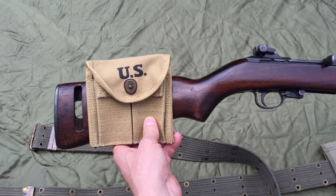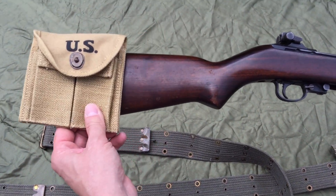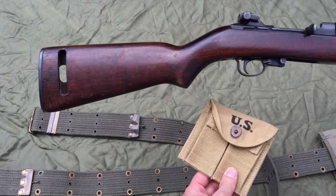I get a lot of emails about this. People say it doesn't fit, because if it went on from the back it would fall right back off. You have to put it on from the front.